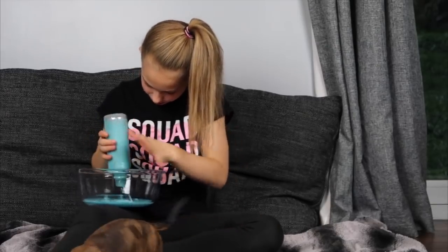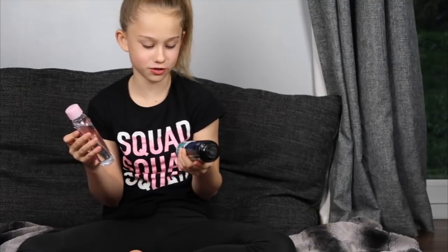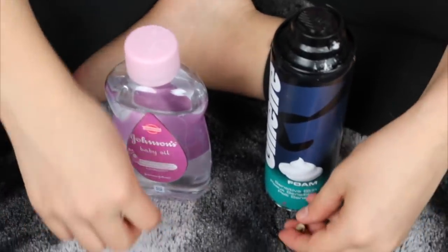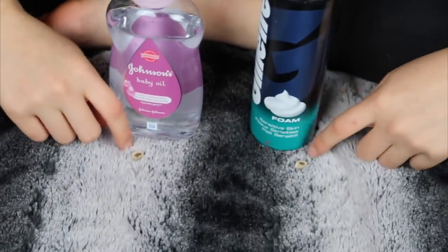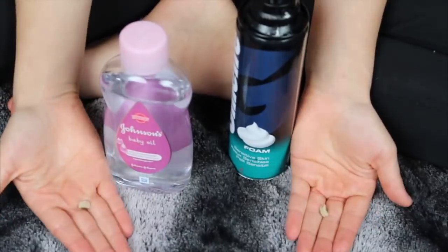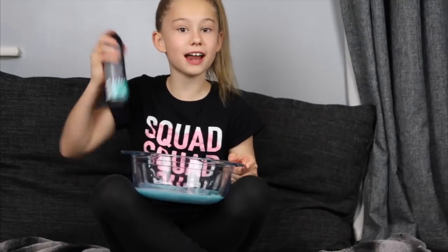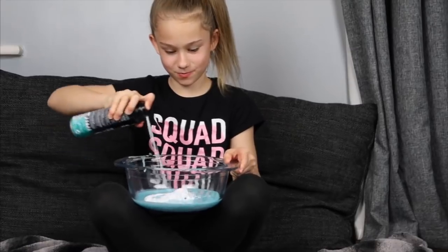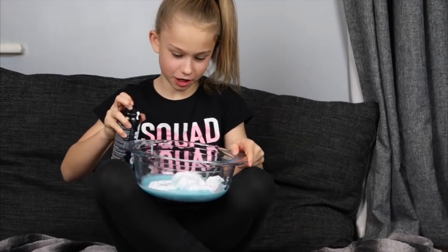This is such a pretty glue, I'm actually happy that she chose this one. Round two is baby oil or shaving foam, and I really hope she chooses shaving foam. I'm going to put it on the floor in front so she can choose which one she wants and can see it. I guess she went for the shaving foam! I'm going to add in the shaving foam — I want to add a lot of this.